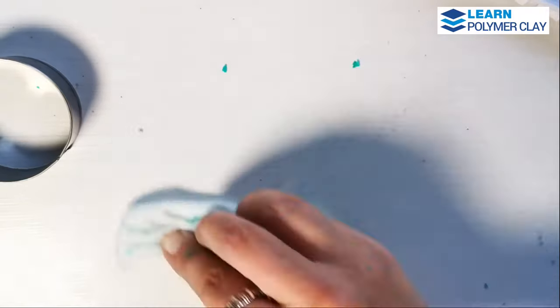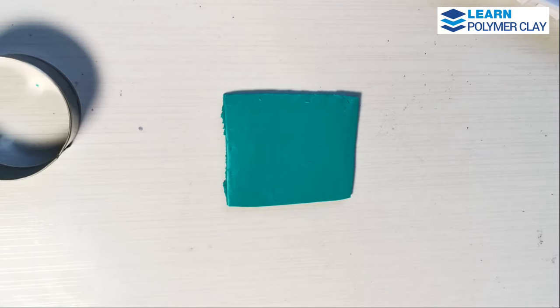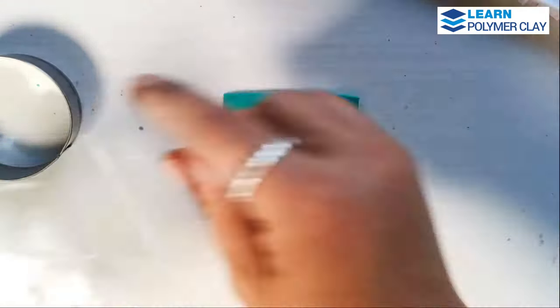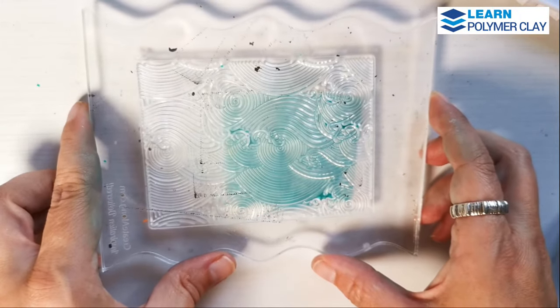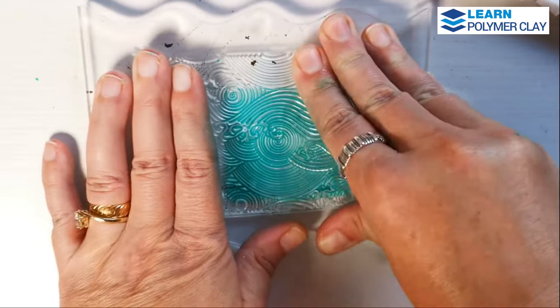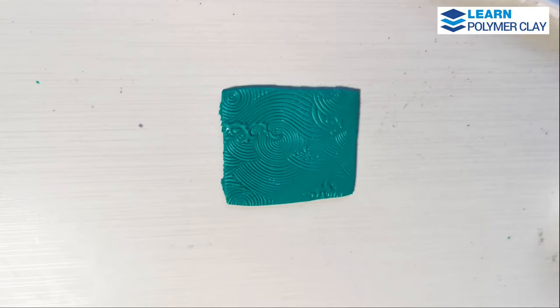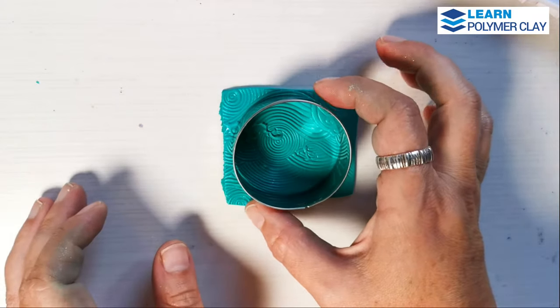You have two parts with this texture plate. You have a classic ocean pattern that I'm going to use for the back of the piece, and you also have a beautiful retro swirl texture that I am going to use to texture the front of the components for the earrings.